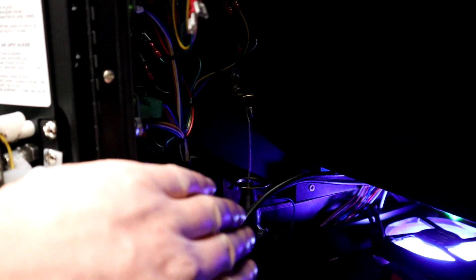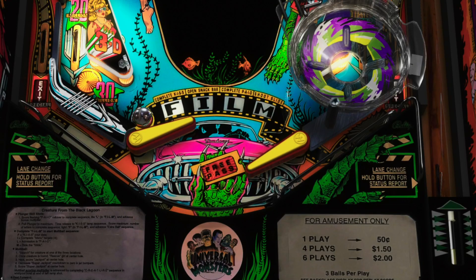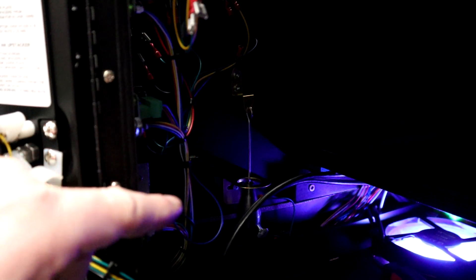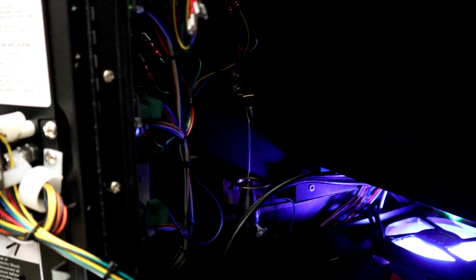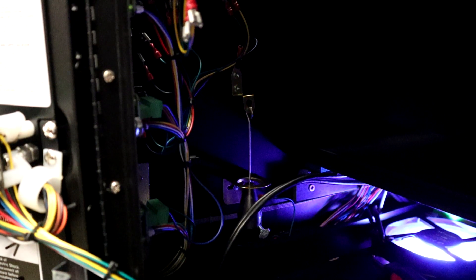Before changing anything in VPX, I just want to see if this triggers automatically with the Dude's Cab — so I'll reach in and push the tilt bob over to see if it gets a tilt. And that's working properly — awesome. Then, if I hold the plumb bob in the middle so it doesn't touch and aggressively smack the cabinet around, I can check if the digital tilt is still operational. Smacking the cabinet — yes, I am getting a tilt. So we're going to have to turn off the digital tilt settings in VPX.